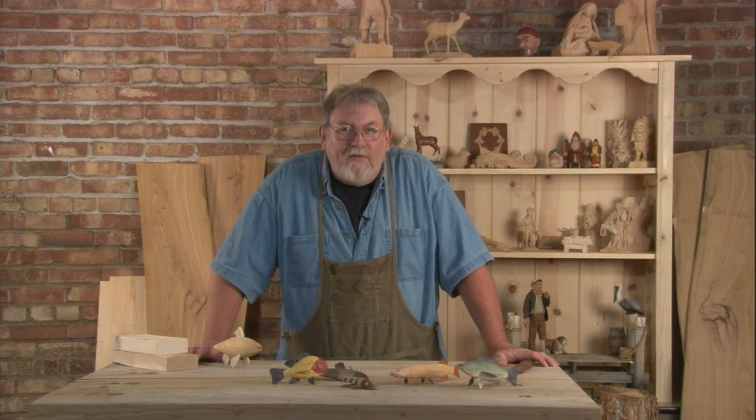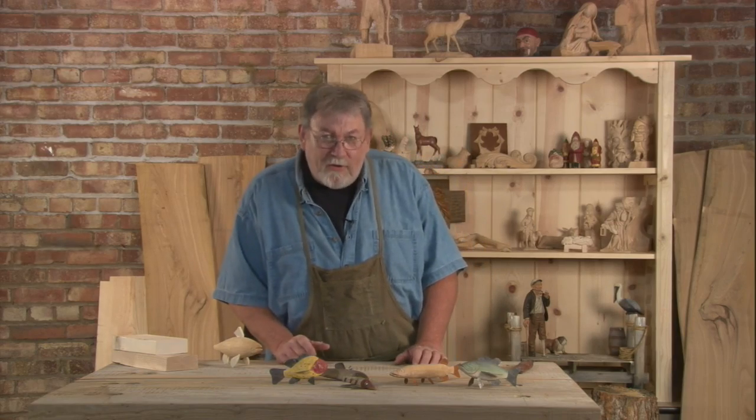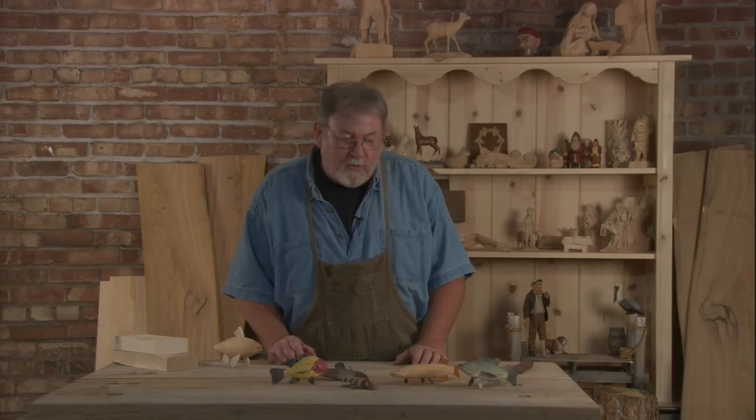Hi, welcome to Linden Tree Wood Carving. I'm Kevin Baxter. What I'm going to show you today is how to carve an ice fish decoy.